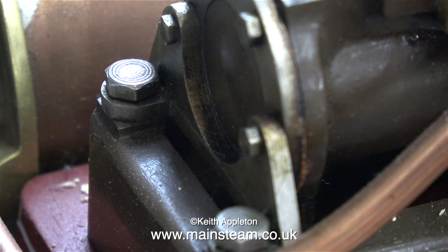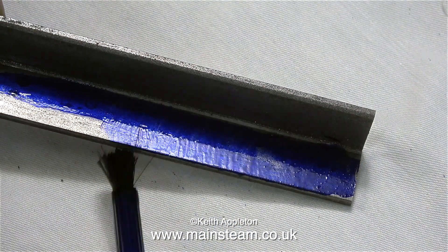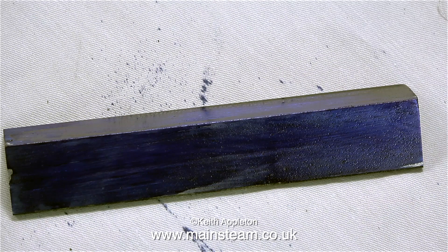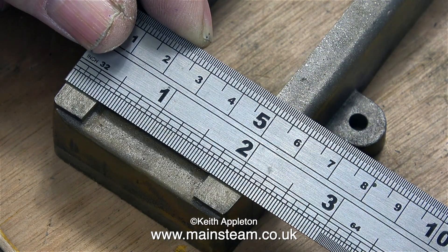This is not the easiest part to make. Look at the shape of it — the brackets shown in this image are from a Stuart Victoria that I already have, and you have to create two of these from the piece of steel angle. There is no margin of error and no room for any mistakes; if you get it wrong you'll have to buy a new piece of steel angle and start the job all over again.